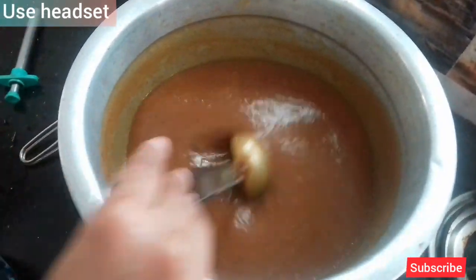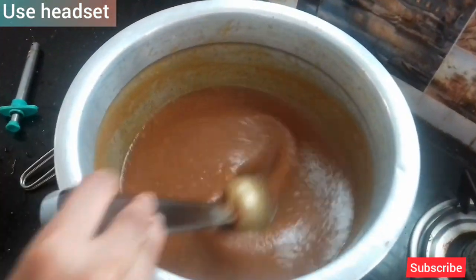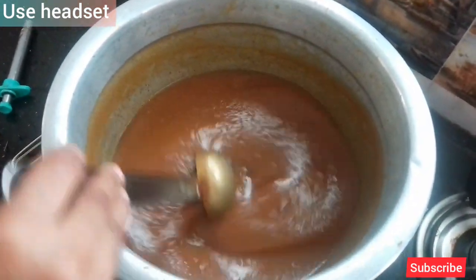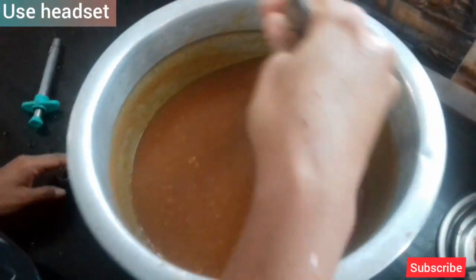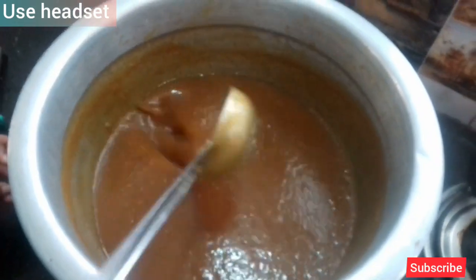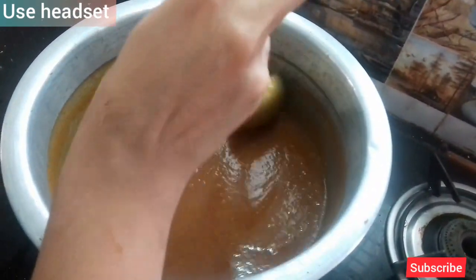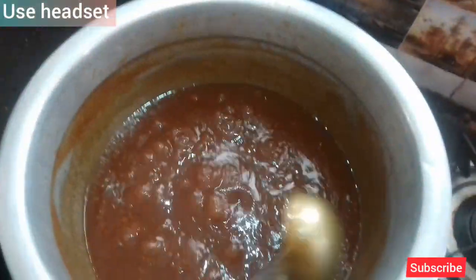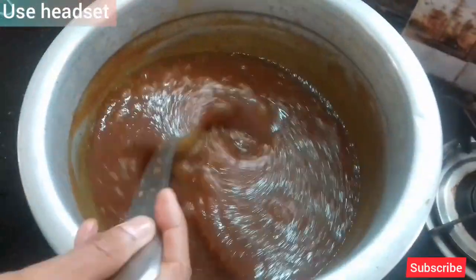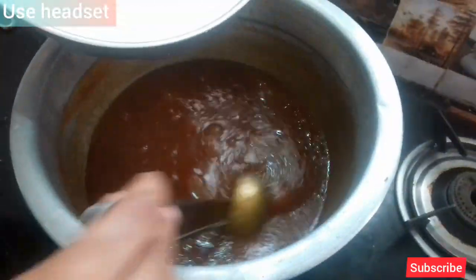I am done. We will mix the other flour and take it off, then mix it in with the mixture. We will mix it in a few minutes.